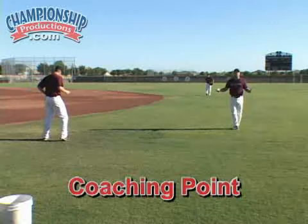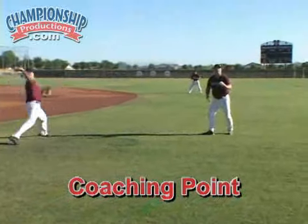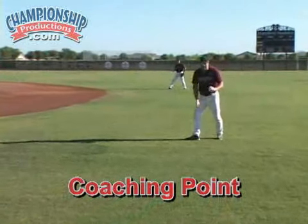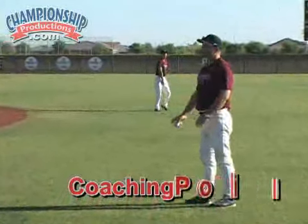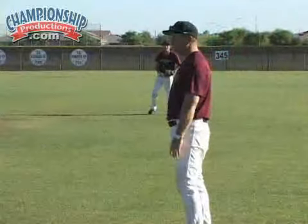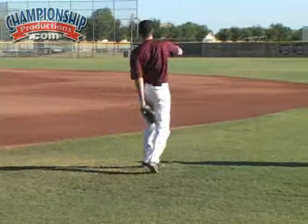One thing I'm really looking for here is both their transfer and their right heel going forward. We want to gain ground with our right heel, get that ball up, and get these guys into power position. Everything is about balance and footwork — are they having the proper footwork?